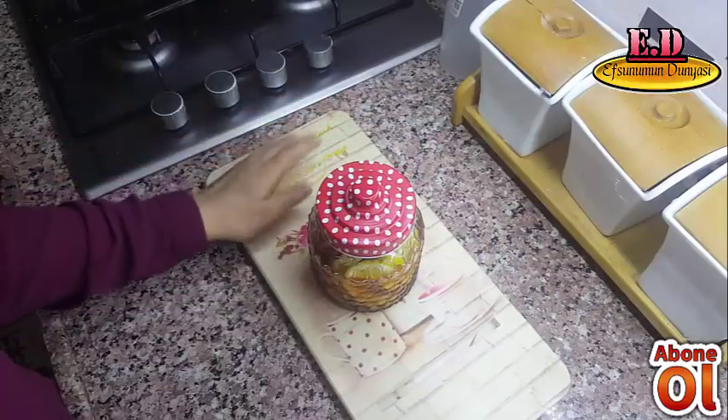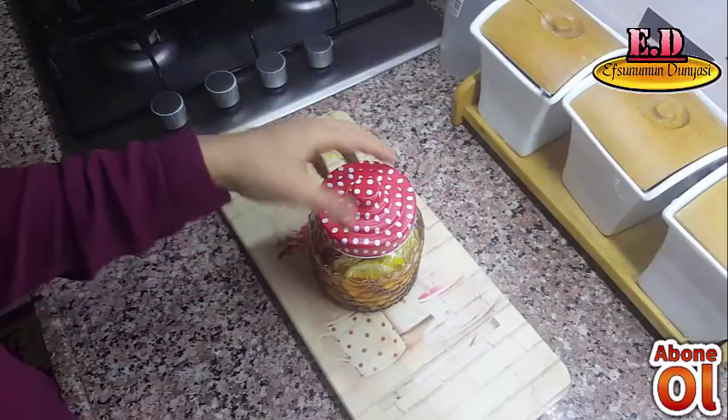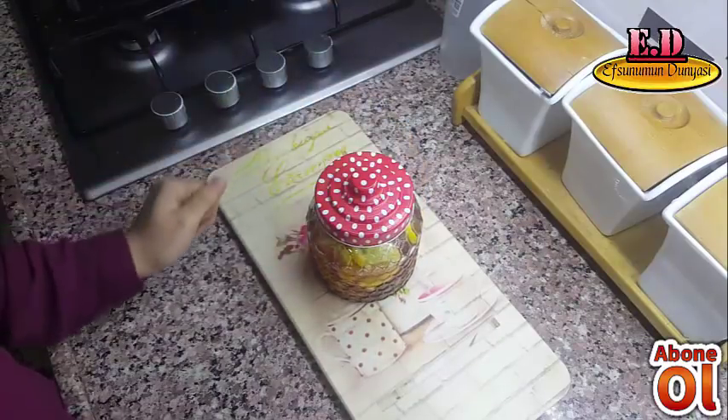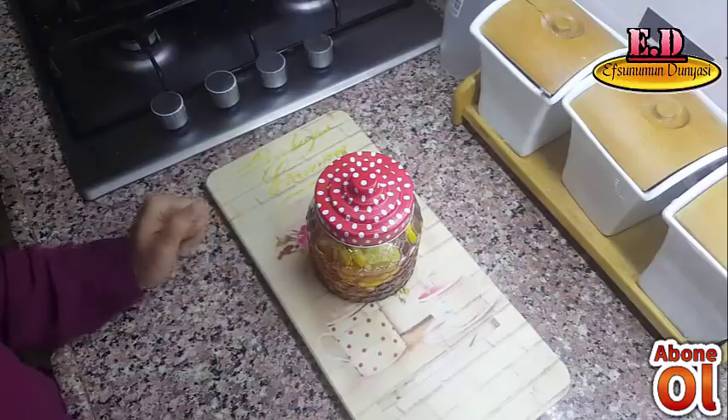Bu videoyu beğendiyseniz kanalıma abone olmayı ve bildirimleri açmayı unutmayın. Yakında görüşürüz!